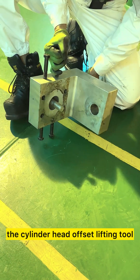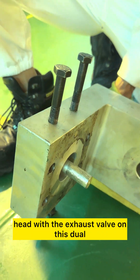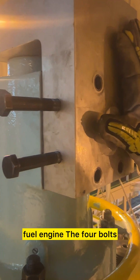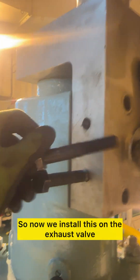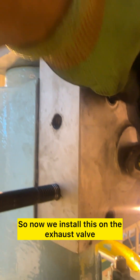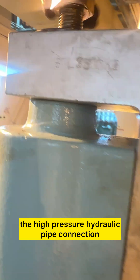So let's look at this special tool — this is the cylinder head offset lifting tool, which you use when lifting the cylinder head with the exhaust valve on this dual fuel engine. The four bolts you see at the side are in the storage position. We install this on the exhaust valve and insert these four bolts, which go into the HP — the high pressure hydraulic pipe connection.